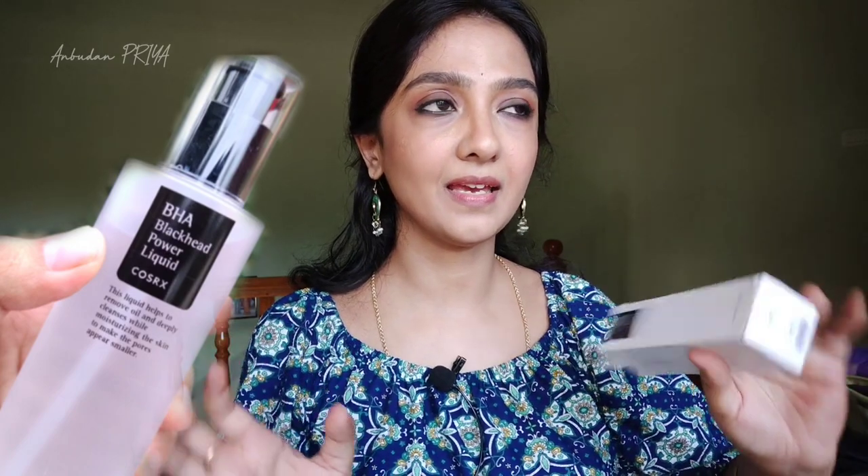Hello, hi, welcome to Anbudan Priya. In this video, one of the most requested videos in our channel - Korean skincare products. In COSRX, this is the BHA essence, so coming to this BHA.